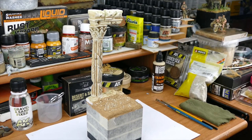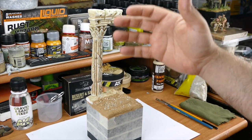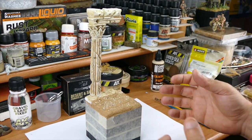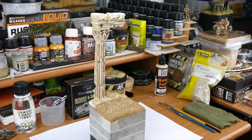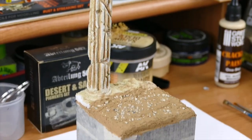Now you can see it's all nicely dried. By a magical way, this pillar appeared here — it's a pillar that my wife sculpted for me many years ago. I've decided finally to put it on a diorama and I thought it was suitable and would look nice on this one. It's not my work — my wife sculpted it, and it's made out of foam. Let's continue now.